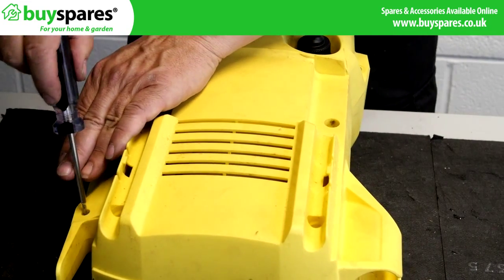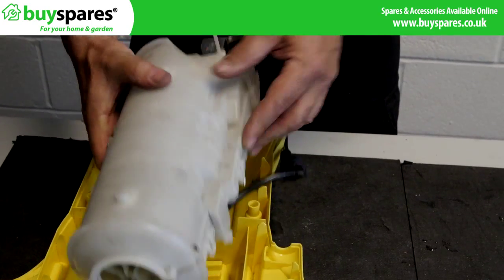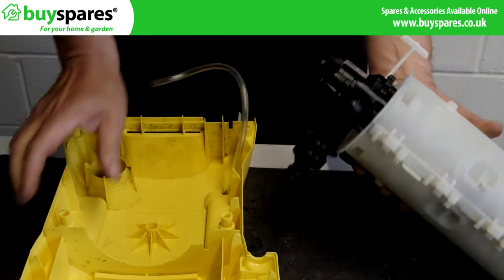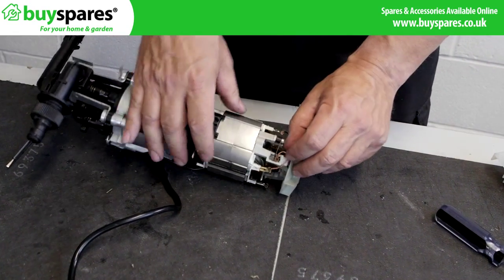Remove the covers to access the motor and electrics. Ensure the motor is free from any fixings or brackets and lift it from the case. Unclip the old brushes from their holders and replace as required.